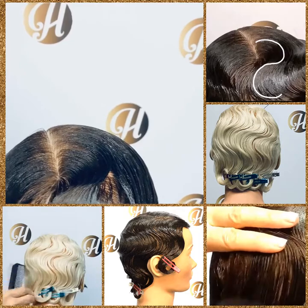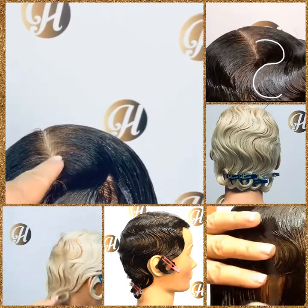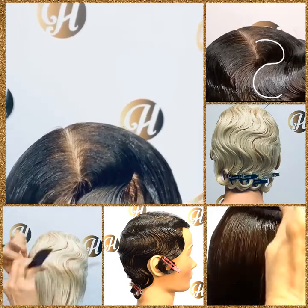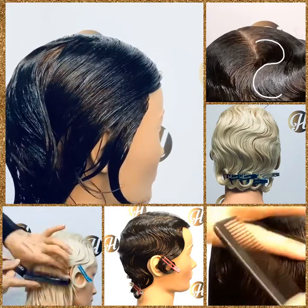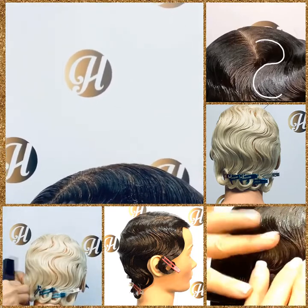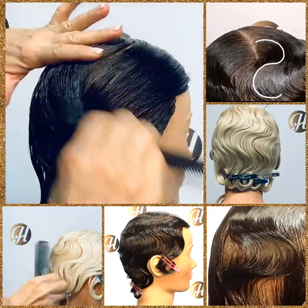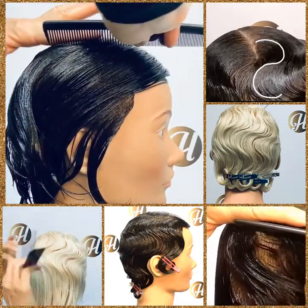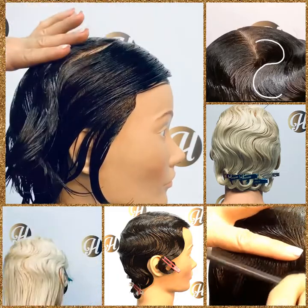The bottom part of the S that comes out should be just past your parting — not too far, because then it would be over-directed. When you go to do your next ridge, you'll see a little split. We want to bring that hair in and close off that split before we start the next ridge. Then, with your finger in line with the ridge you made previously, slide, lay it flat, and sweep in the opposite direction.